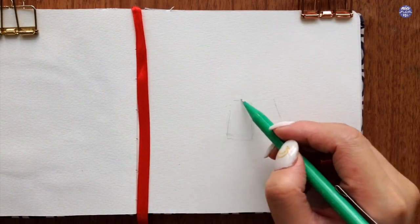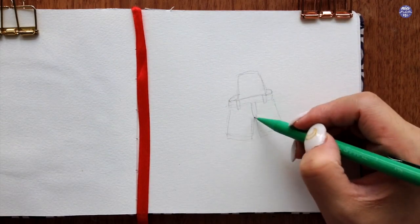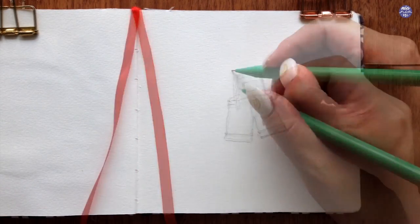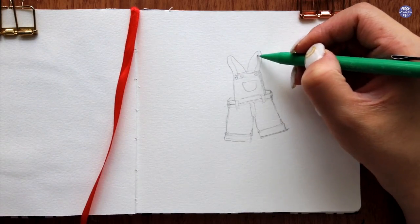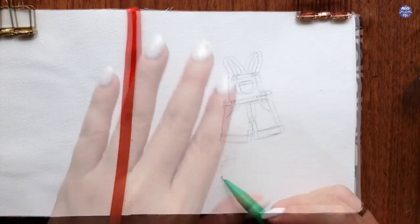I love the idea of a short overall to be the center outfit of this doodle, so I'm just going to draw out a simple one. I started by drawing out the shorts or the bottom part as the guide and then continue upwards to draw the rest of the top section. I'm also going to include some gardening boots.